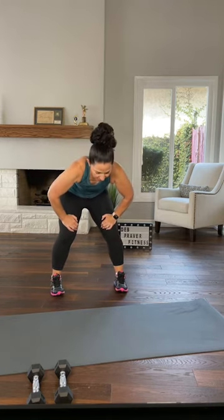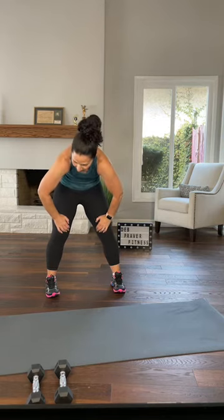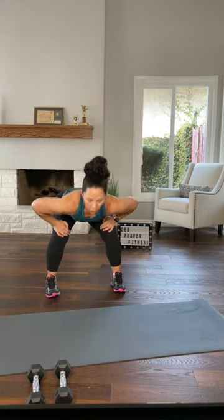Now tuck your hips, tuck under, and extend your spine. Do it again — tuck under, extend. All the way up. Feet underneath your hips and squat here, so this is a narrow squat.